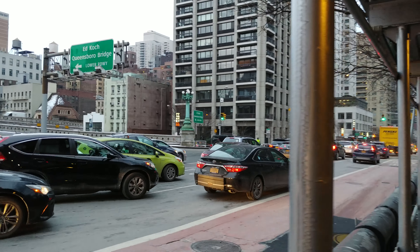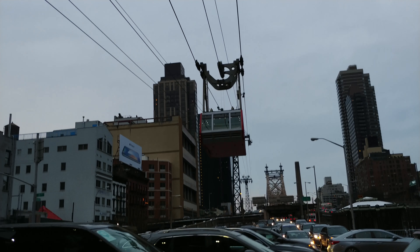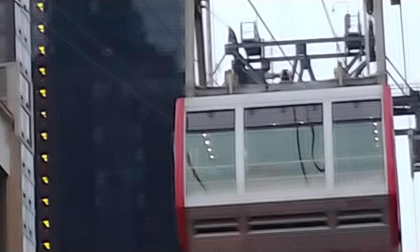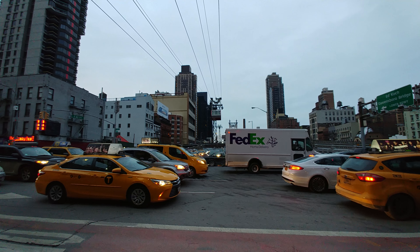Hey guys, I've tested the 4K camera on the LG V30 and look at the maximum zoom there. So filming this in Manhattan, New York,